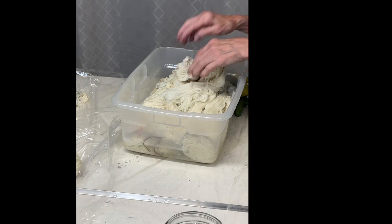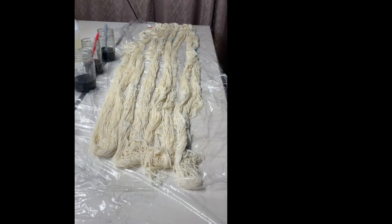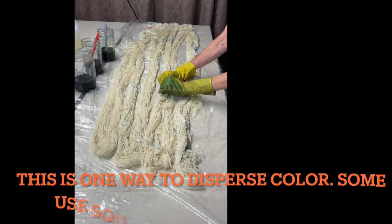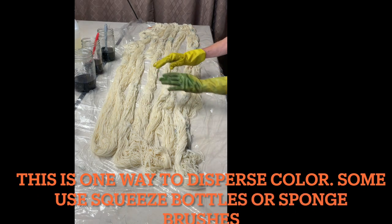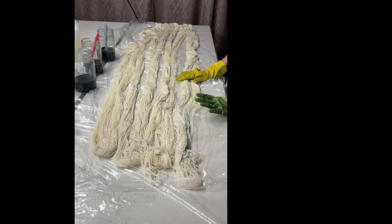I'm squeezing out the vinegar water and then spreading it all out. Both warps are spread out now. This is superwash wool, so it's okay to move it around — but with 100% wool or alpaca, you don't want to agitate it too much.